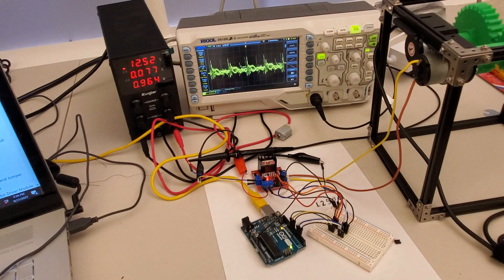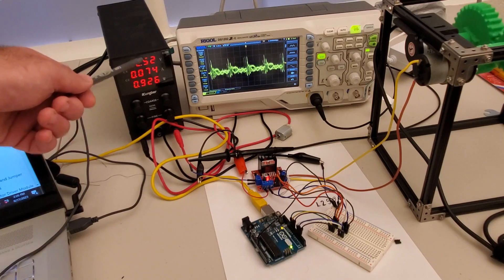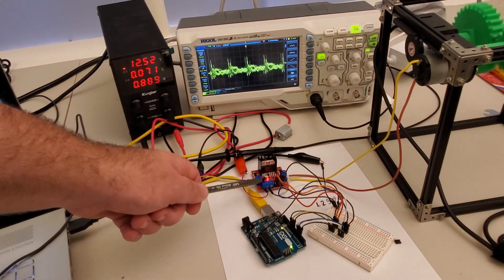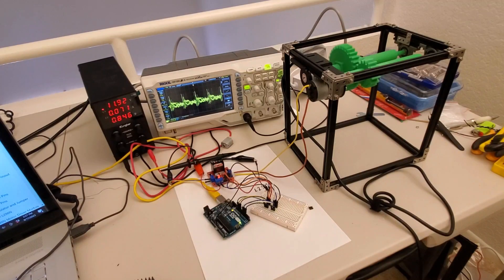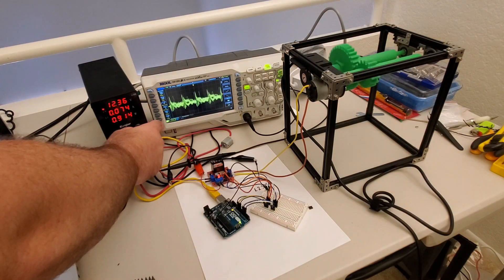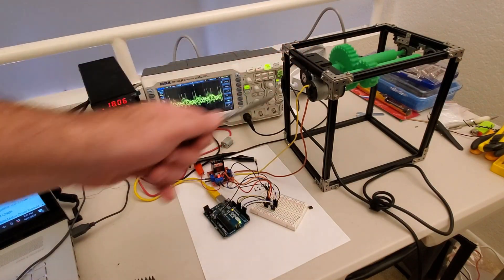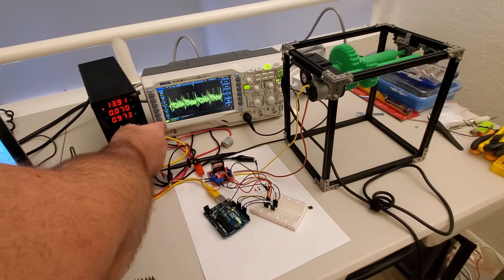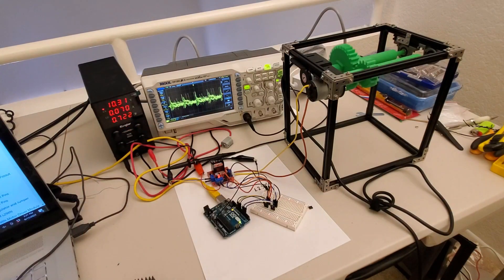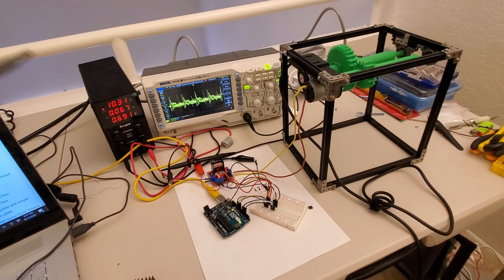My power supply is providing 12 volts, and these power connections are connected to the corresponding ports of the DC motor driver. Now I will demonstrate what happens if we change the power supply voltage. Let's increase it — you can see that the motor spins faster, and you can see the power being consumed increase as well. Let's decrease the voltage — the motor starts to spin slower and slower, and the power decreases too.